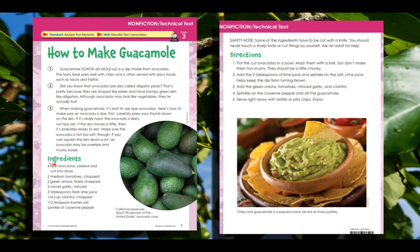Ingredients: four ripe avocados, peeled and cut into slices; two medium tomatoes, chopped; two green onions, finely chopped; two cloves garlic, minced; two tablespoons fresh lime juice; quartered cup cilantro, chopped; half teaspoon kosher salt; sprinkle of cayenne pepper.